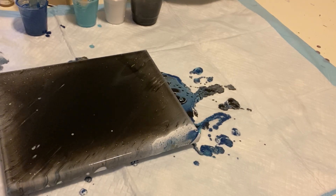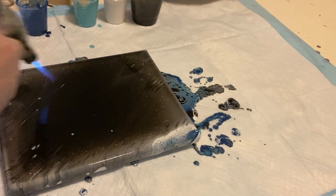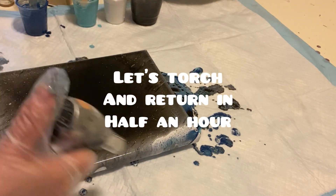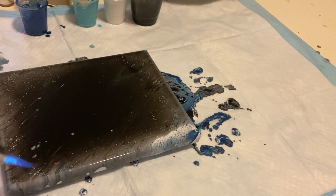Let's wait for that magic — I can see some happening here. I'll give it a little torch to help it along. Hope we get some nice colors.